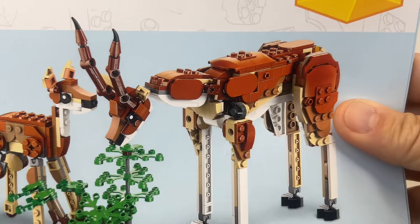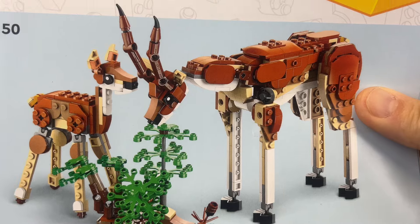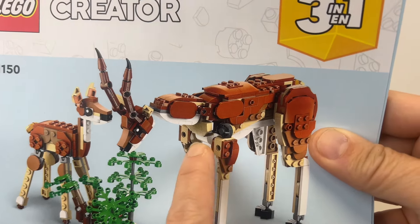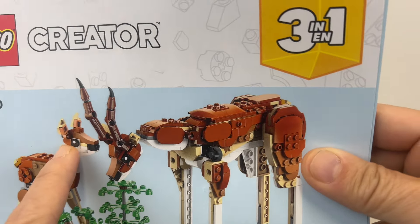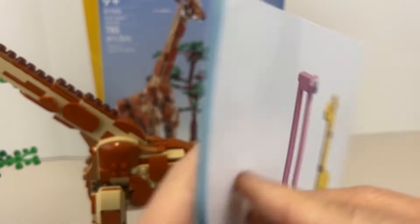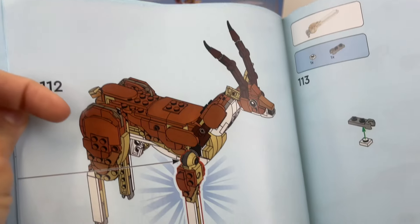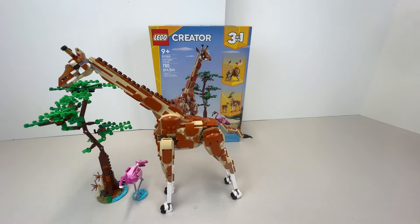The gazelles look actually quite nice — they did a really good job with that build. The ball joints allow the legs to move on both of them, and the neck looks pretty good. I wasn't sure about a tail, but checking the book — yes, there is a very small tail. I didn't find the giraffe too complicated to build, so I don't expect the gazelles to be too complicated either.